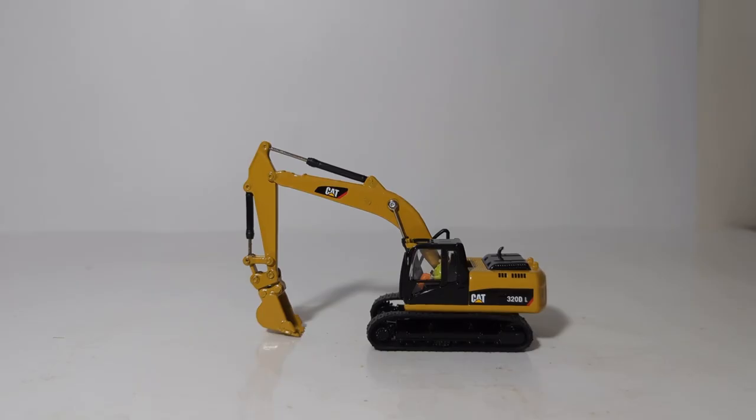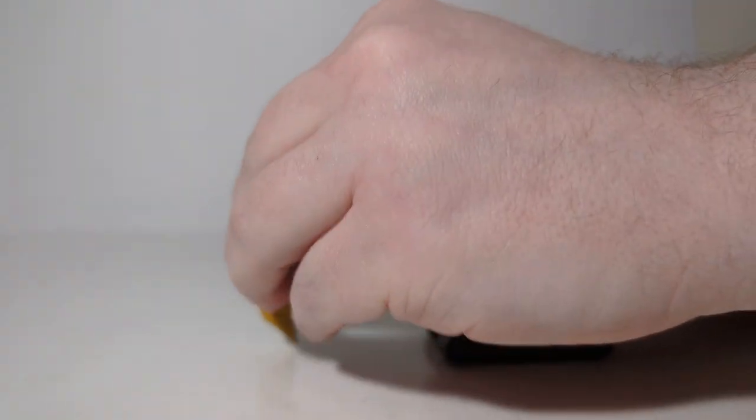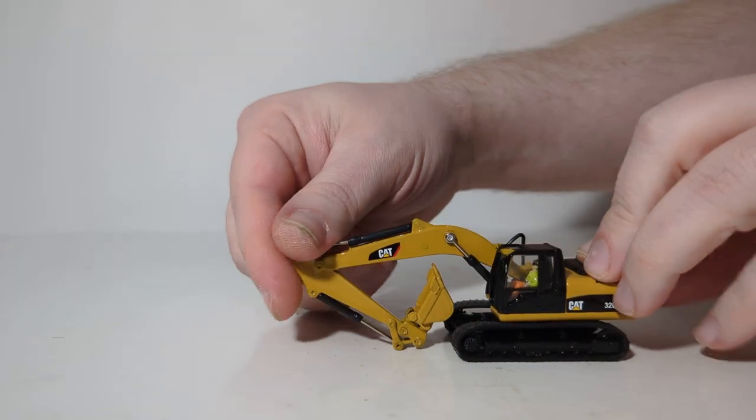Our final attachment is the general purpose bucket — the aggressive bucket with five teeth on it. The functionality is excellent on all of these attachments, but particularly on this bucket as you can see it close all the way up and retract all the way down.